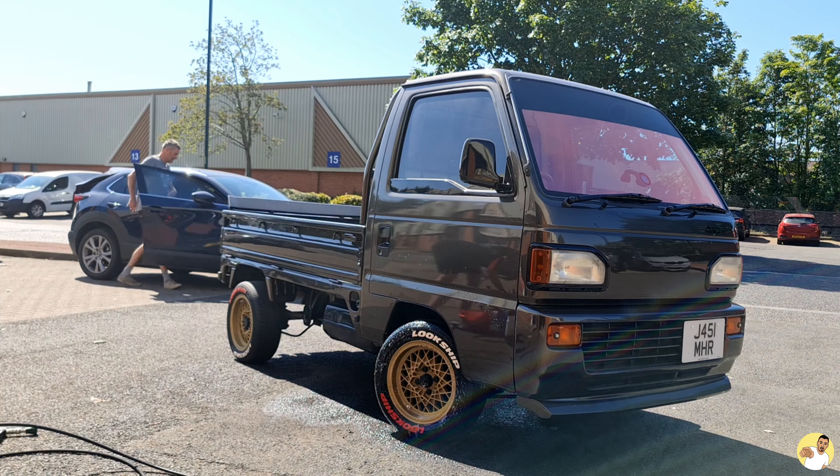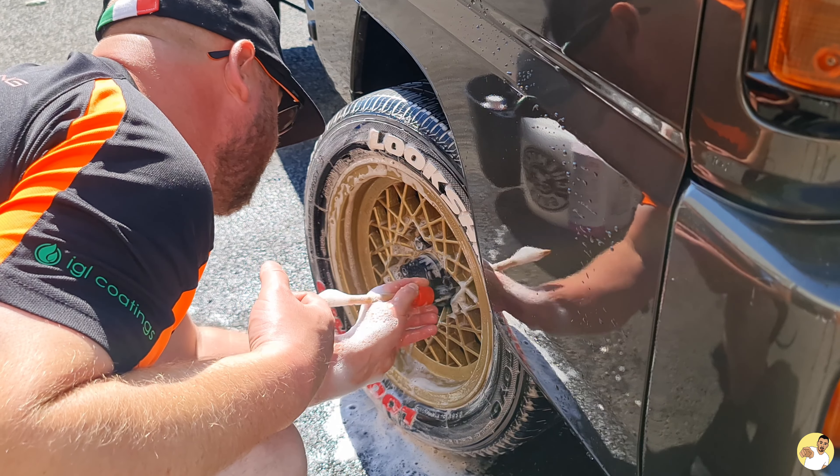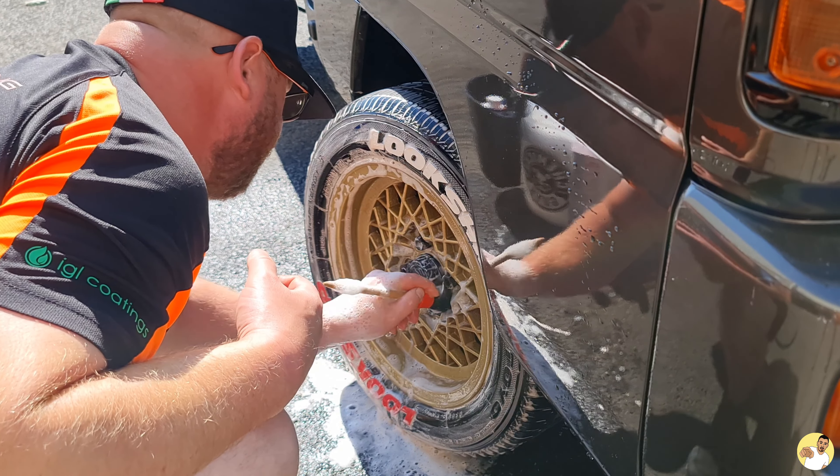As always you should start with your wheels. Because they take an absolute beating from brake dust and all other road grime, so they'll need more time to soak.